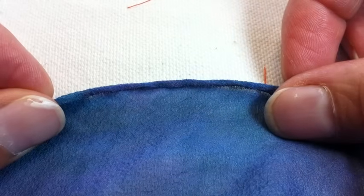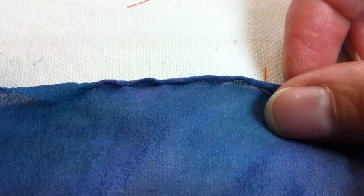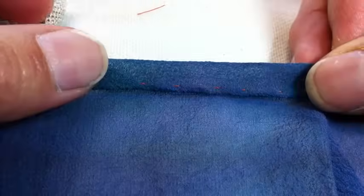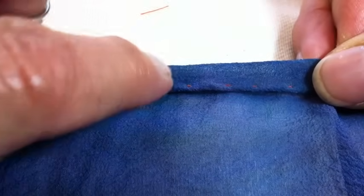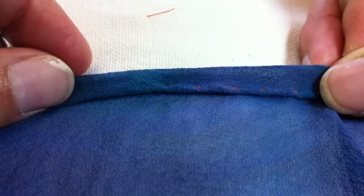This is hyper magnified — my finger's huge in there. Flip it over and you can see just barely that orange thread; you will see some stitches along there. That's just part of having a rolled hem.